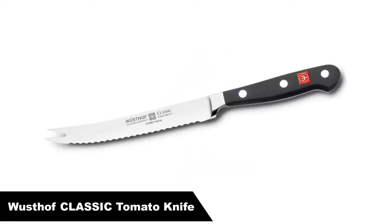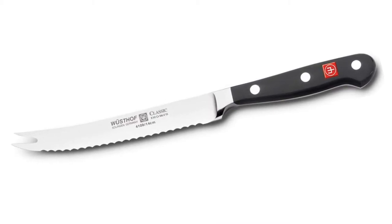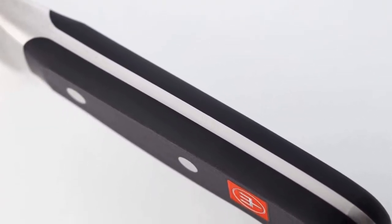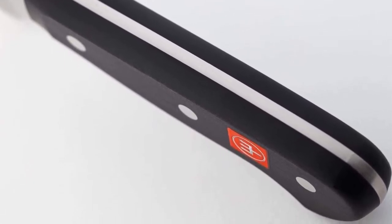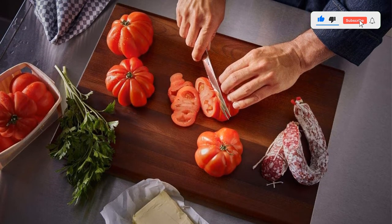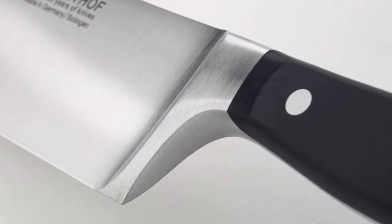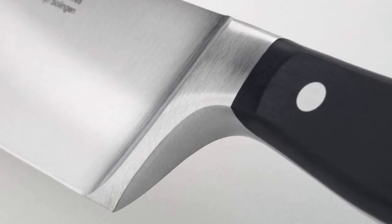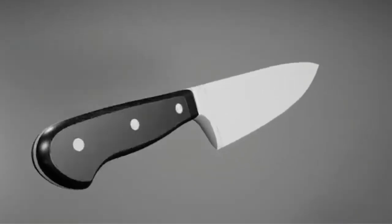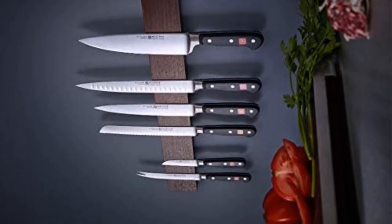Number four, our fourth best pick is the Wusthof Classic Tomato Knife — the best high-end tomato knife out there. Wusthof knives are made in a region of Germany that is the steel manufacturing capital of the world. This company uses the label 'Made in Solingen,' meaning all stages of manufacturing are completed within that region. Cooks rave about the triple riveted, ergonomically designed Delrin handle — most importantly, there is no discomfort when holding it. This knife slices through tomatoes and other vegetables like butter; the ripest tomato is no match for it. It also razor sharp slices bread. You will get months of use before needing to sharpen it. One con: the price is high for a specialty tomato knife.